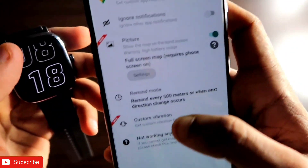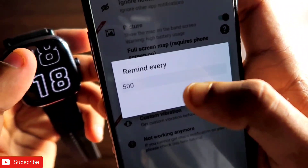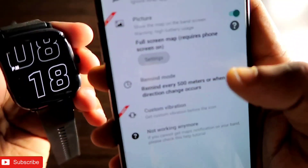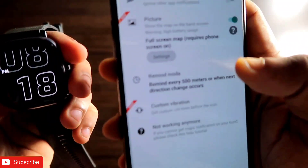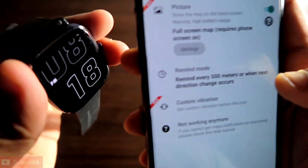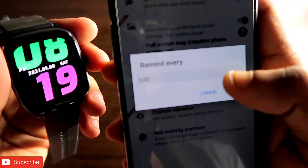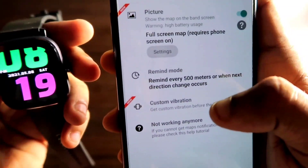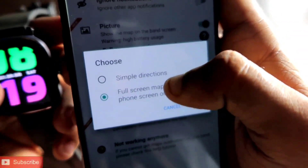There is also an option called Remind Mode. Here it asks how many times you should be reminded and how much distance after which you will be reminded that there is a change in directions. It will resync and update the map on your watch every 500 meters and remind you that there is a direction change.